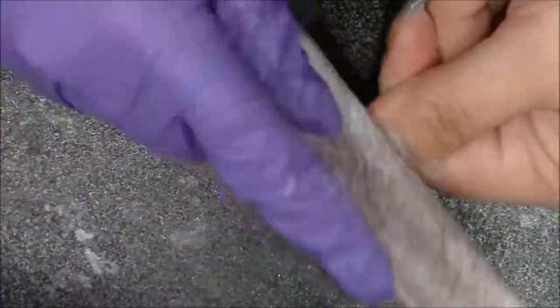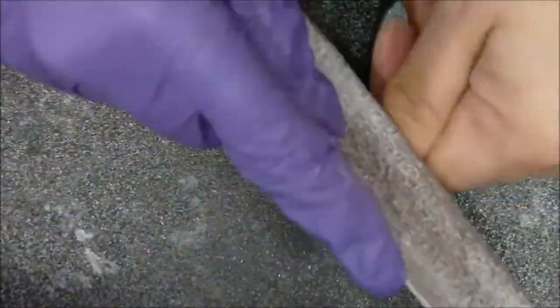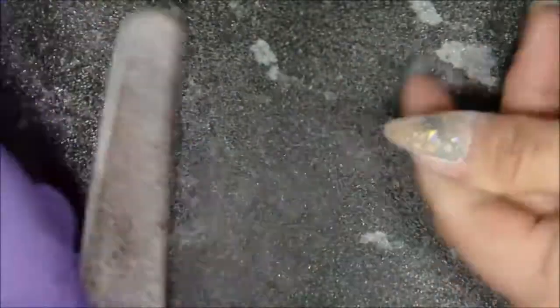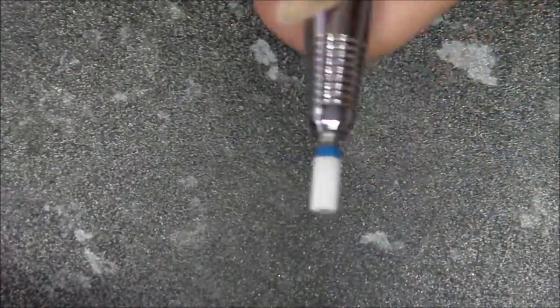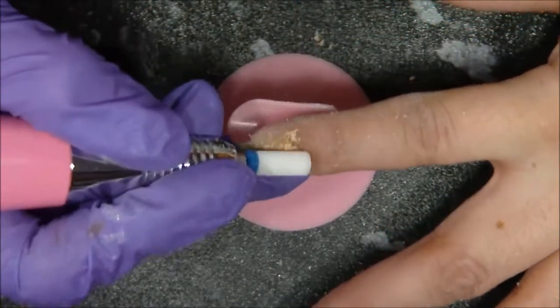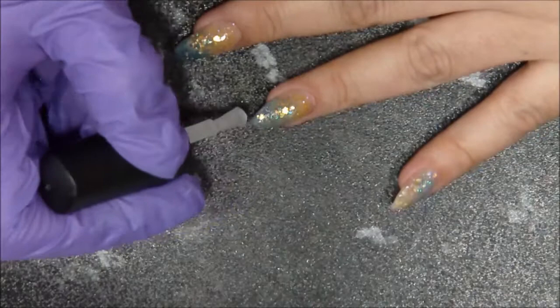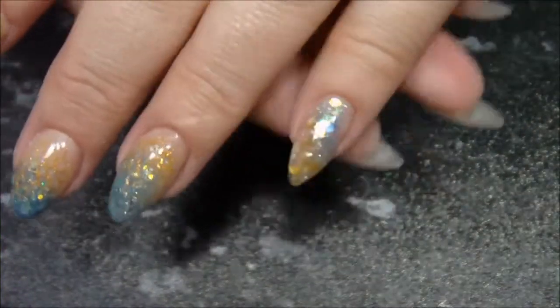It doesn't show very clearly but I promise my next videos will be better — this was the first one I did with acrylics and it's not the best, but you get the idea. The final step is to do one layer of gel top coat to make it shiny and reveal all its beauty.